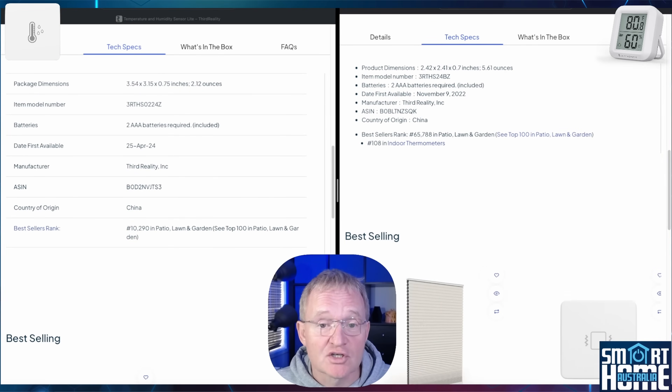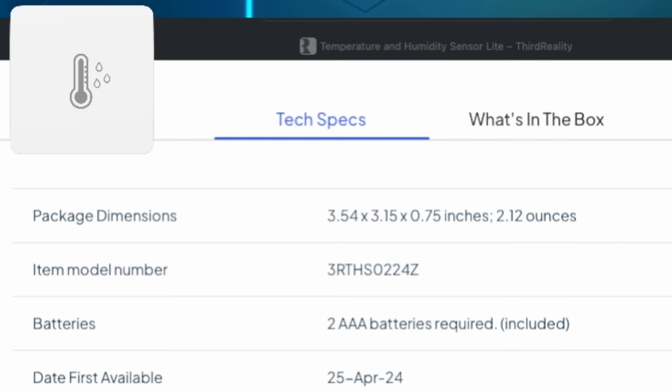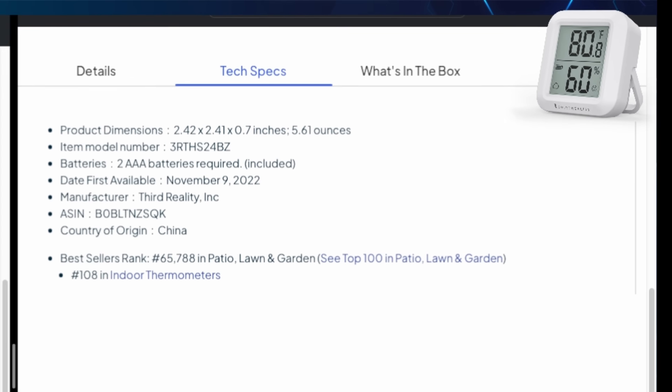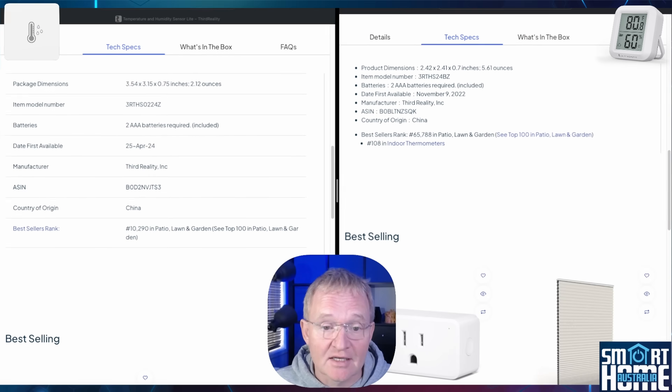First, the dimensions. The Light is 3.54 by 3.15 by 0.75 inches and weighs in at 2.12 ounces. The LCD version is 2.42 by 2.41 by 0.7 inches and weighs in at 5.61 ounces, and comes with an included kickstand.